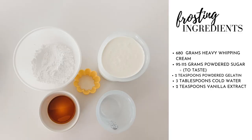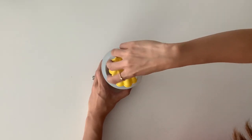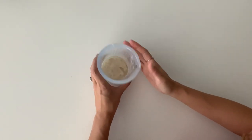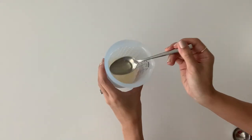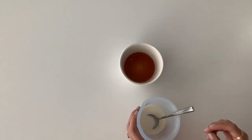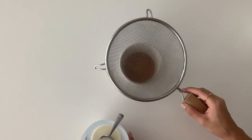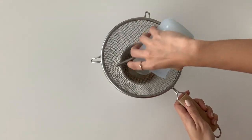Here are the ingredients you'll need to make the stabilized whipped cream frosting. I prefer frostings that are less sweet, so I stay on the lower end of the range when it comes to the sugar. To start, sprinkle the gelatin over the cold water and let it bloom for 10 minutes. Then microwave in 10-second intervals, stirring in between until the gelatin has dissolved completely. Add two tablespoons of heavy cream to the mixture, stirring in between. Add the vanilla. I'm using a strainer and pouring the mixture into the vanilla — the strainer helps ensure no clumps of gelatin will get into the whipped cream.